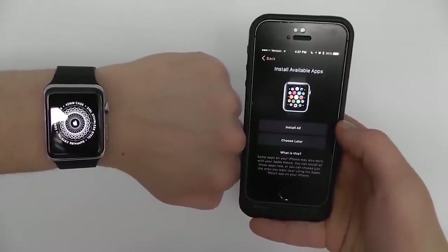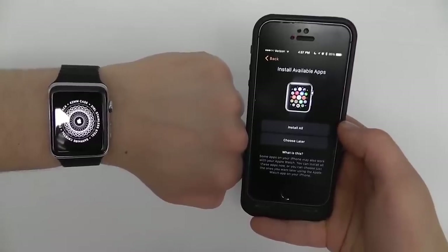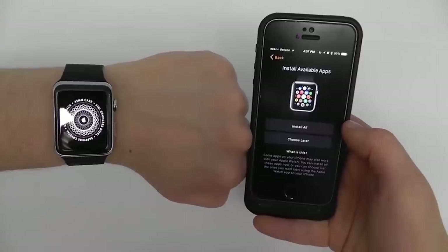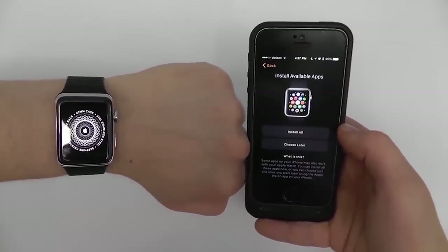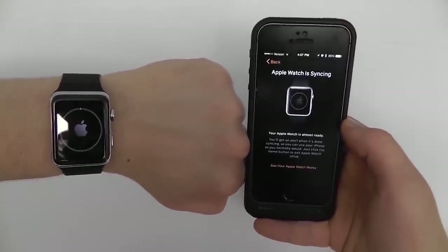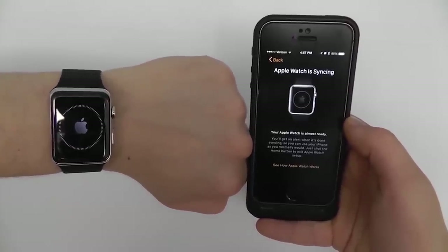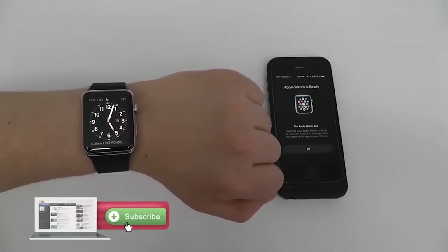Under Install Available Applications, hit Install All if you have many apps that are compatible with the Apple Watch. The Apple Watch is currently syncing and will notify you once it's ready. Once it completes, your Apple Watch is ready to go.